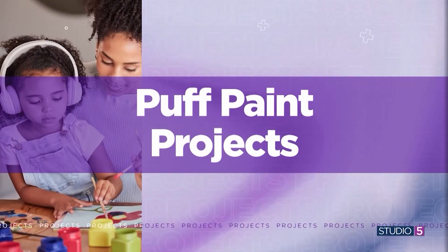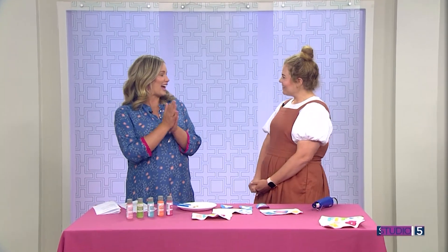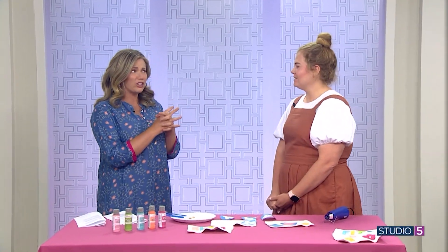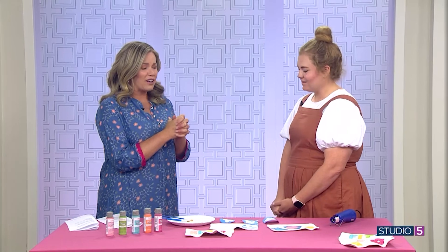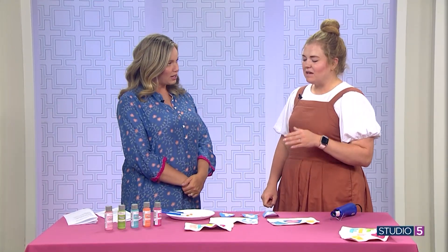She's painting block letters with puff paint. Welcome back! We love a good DIY here at Studio 5. What do you love about this project with the chenille knockoffs? I love it because it's so customizable. You can get patches and stuff, but it's either not exactly what you want or not in exactly the right color. With this, the options are limitless.